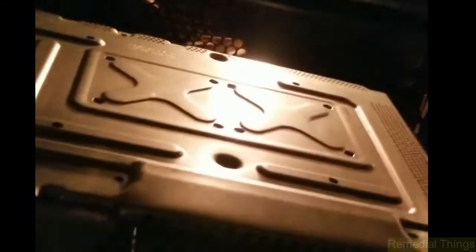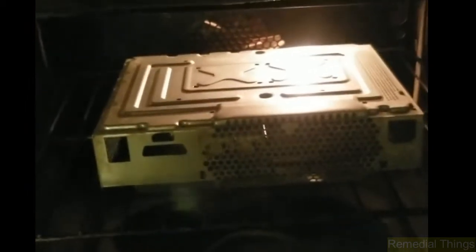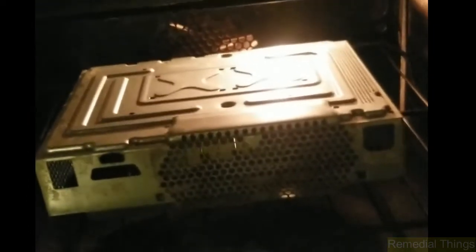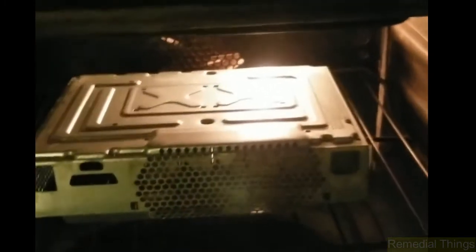We're going to set the case in there upside down. I want to iterate: there's no plastic on here, no PCB, no oil — nothing. It's clean, as best I could with hot soapy water. There's nothing here that's going to off-gas and destroy food or my body later, so it's safe to do this in my home oven. This isn't a motherboard with flux — this is just the metal shell of the Xbox 360, which I'm going to set the preheated board onto while I reflow the GPU.